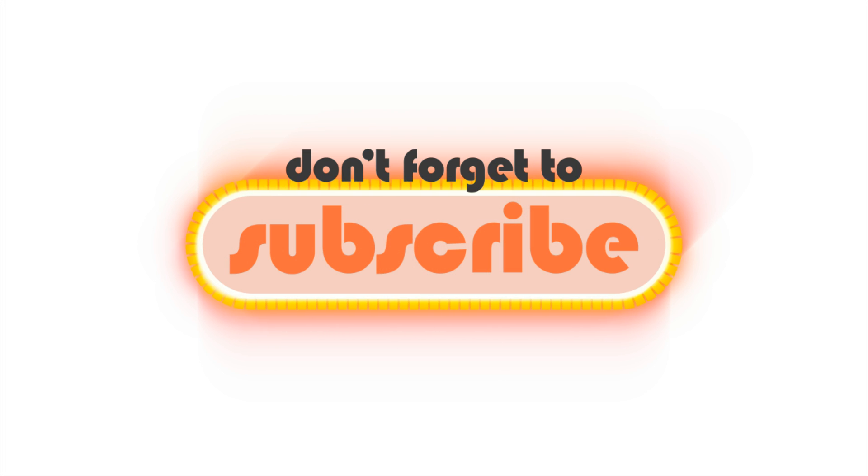Alright guys, that's it for this tutorial. If you liked it don't forget to subscribe. And if you have something you want me to make a tutorial about, you're welcome to leave a comment below. Take care.